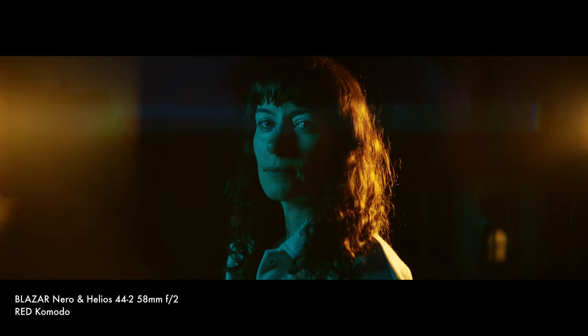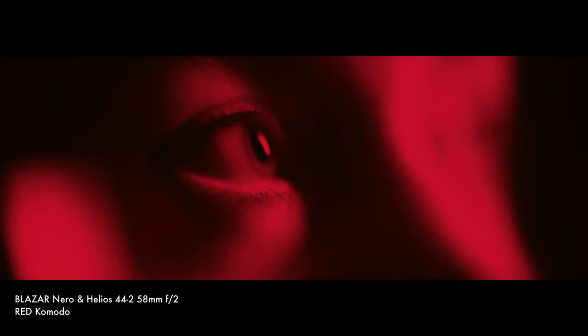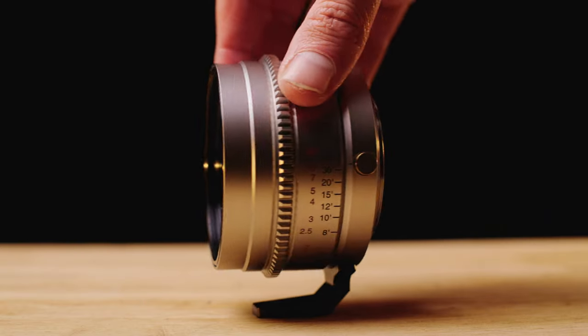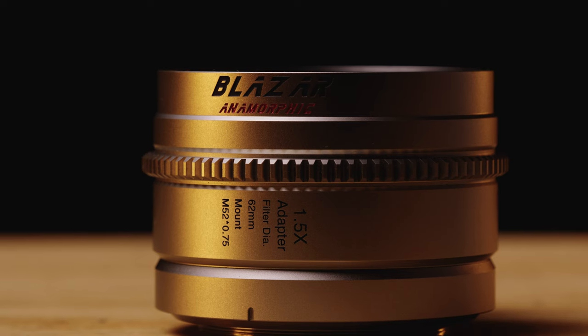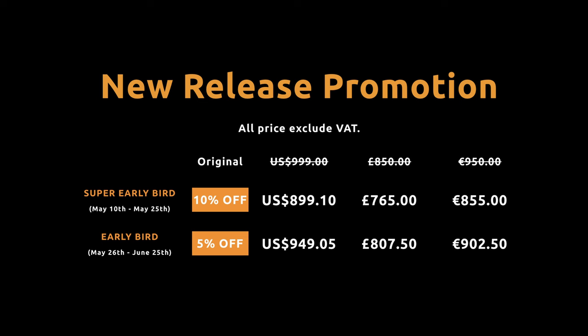We all love that classic anamorphic look, but if you've ever used anamorphic lenses you probably know they're expensive, bulky, and heavy — generally not lenses you can easily get out and shoot with as a solo operator. Recently, Blazer, formerly known as Great Joy, gave me their Nero 1.5 anamorphic adapter to test out. I think they've hit a fantastic sweet spot between image quality, affordability, and ease of use. It's releasing soon with early bird pricing and will retail at around 900 pounds in the UK, which I honestly think is a steal.